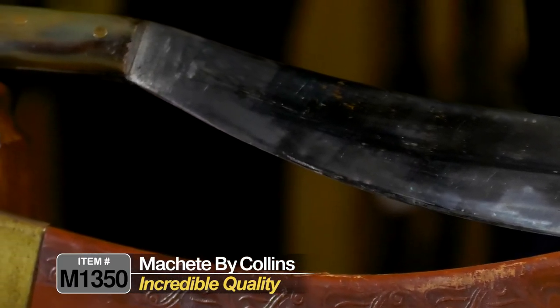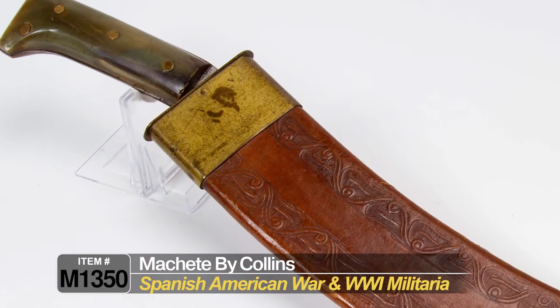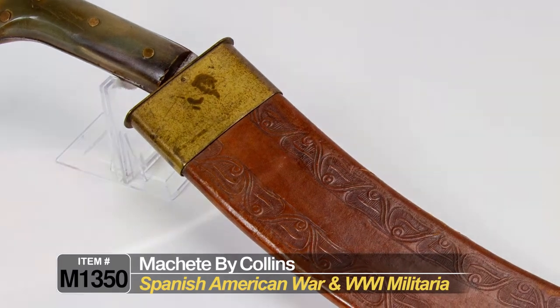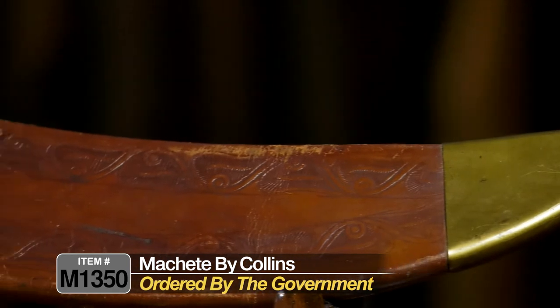These were used by engineers during the Spanish-American War and were manufactured kind of on the fly. There was a call for these when we got involved in the Spanish-American War and the Philippine insurrection in the 1898–1902 period, and they were ordered by the government on short order.